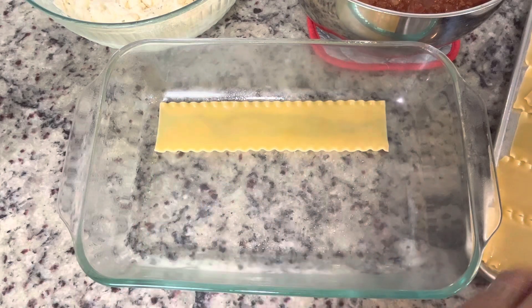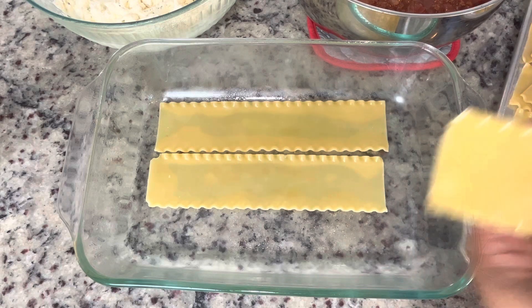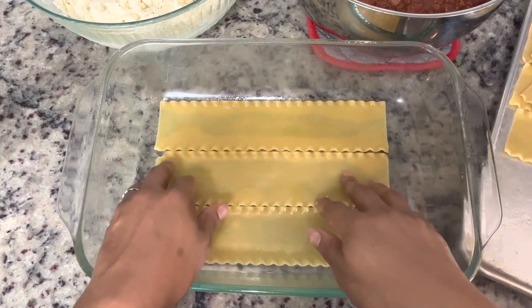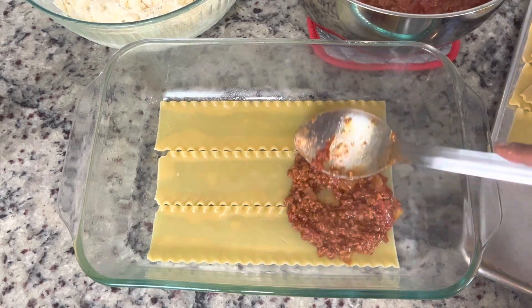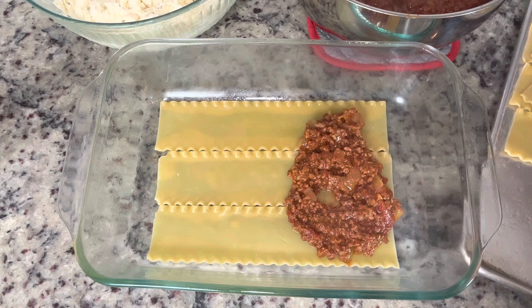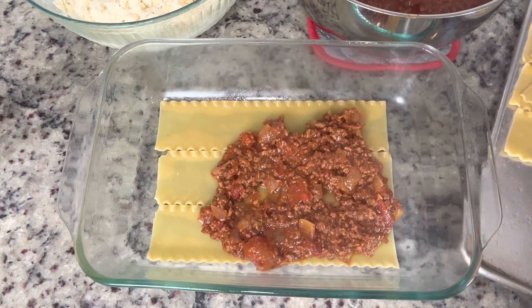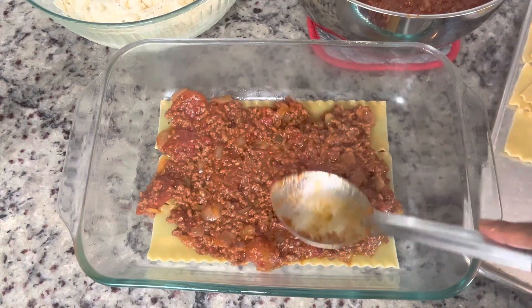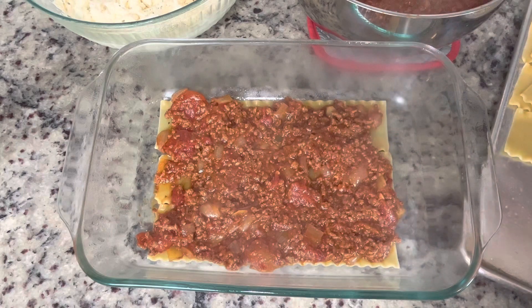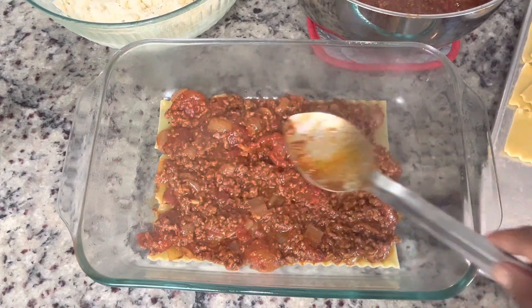This is a deep dish 9 by 13 inch pan that I've greased as well. I'm going to layer the noodles in first — three lasagna noodles across. The next step is some of that meat sauce we cooked earlier. This is why I like a thick sauce, so it actually stays in between the layers. I'm going to put in about a third of the meat mixture and flatten it out before adding the cheese on top.